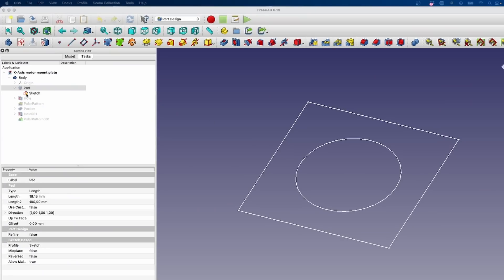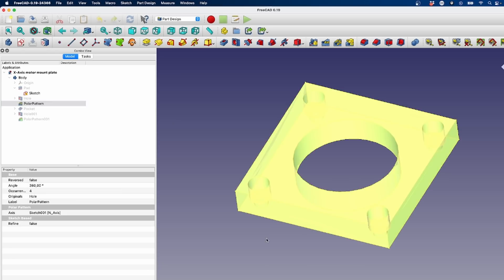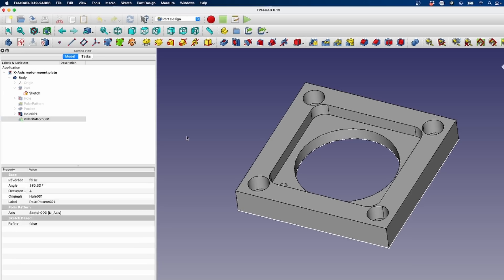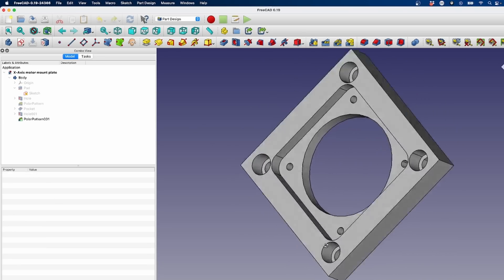So first I just drew a sketch, padded that out, made the one mounting hole, made a pattern out of it, added the pocket for the motor to go into, added its mounting hole, and also a polar pattern from that hole. And that's it. It's a pretty simple part.